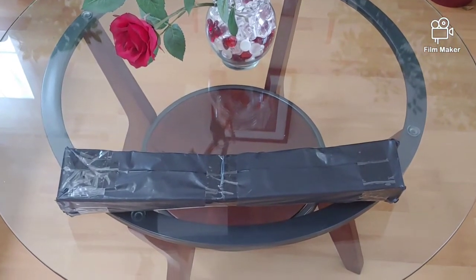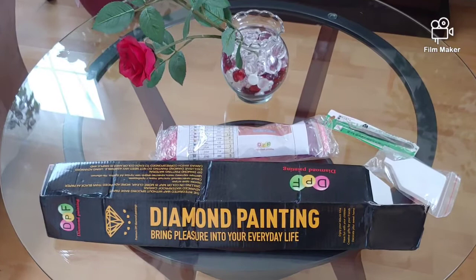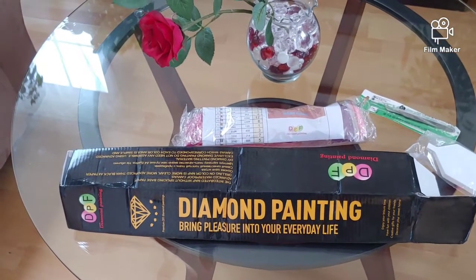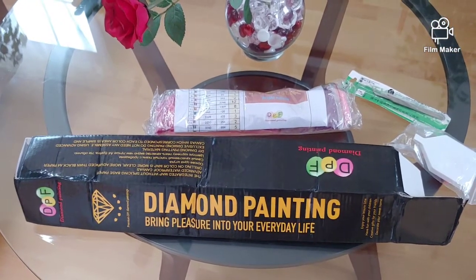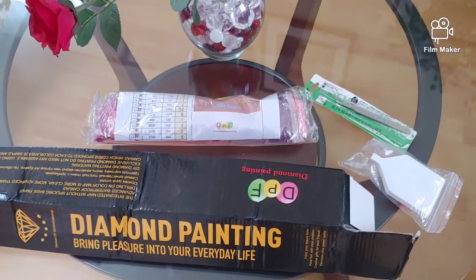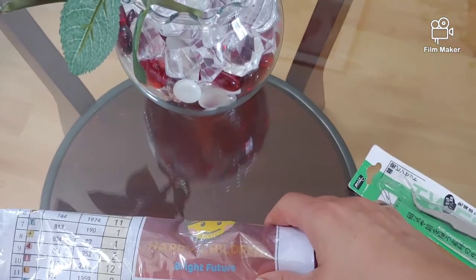This is a custom diamond painting kit that I purchased on AliExpress from DPF Factory, and I'm really very pleasantly surprised that at this point they did ship it from the United States. That's really very good because the shipping was absolutely free — usually when they ship from the United States they charge extra for shipping.